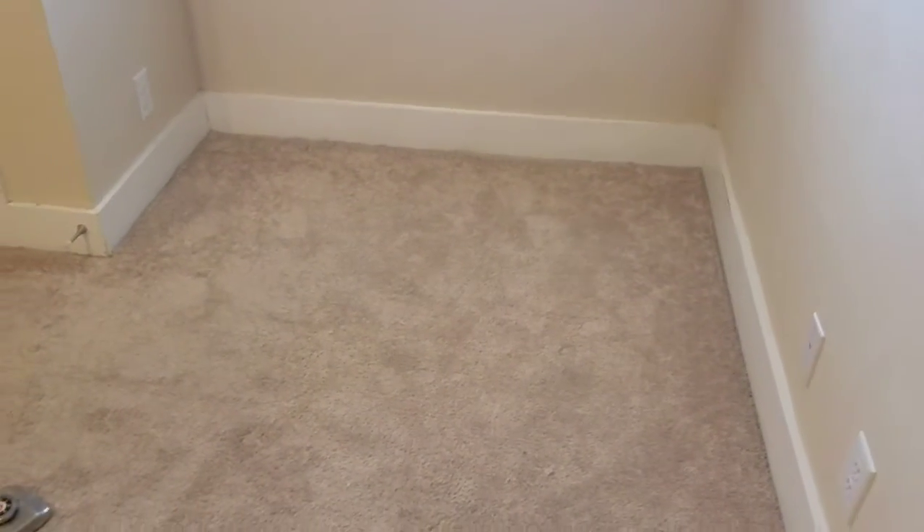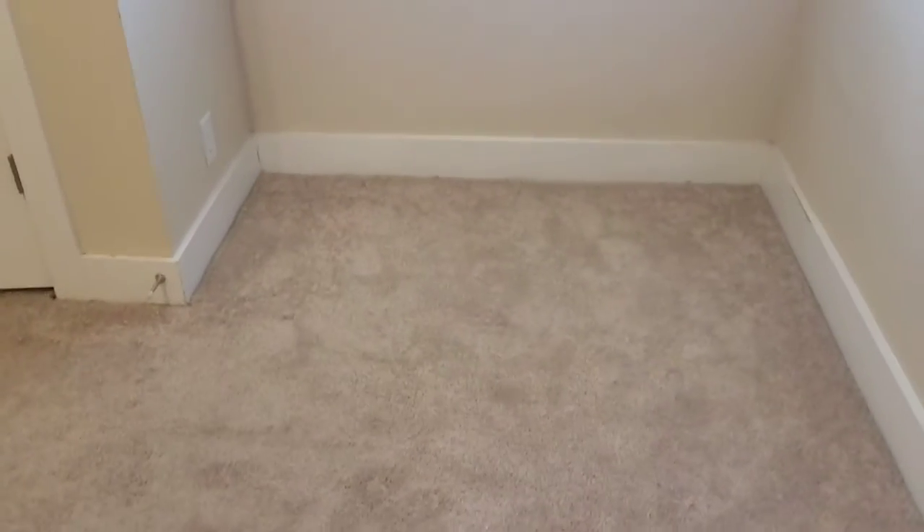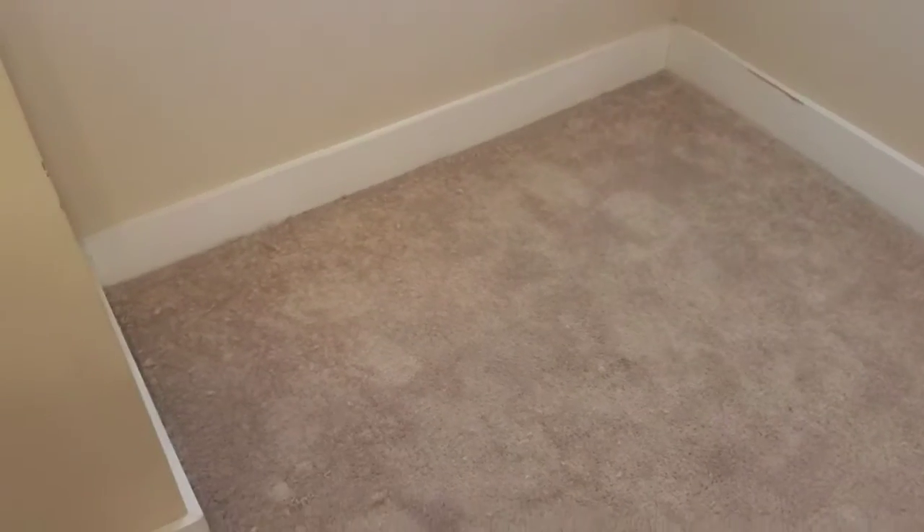Okay, we're all finished now with the carpet stretching. This is what was taken off — here, here, and the back of the closet. Thanks for watching guys. CarpetMuscle.com in Austin, Texas — call or text with questions.